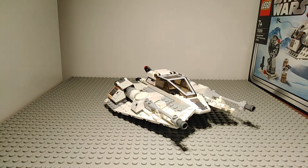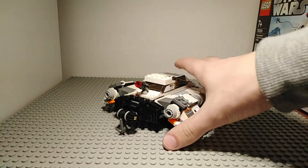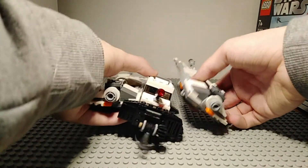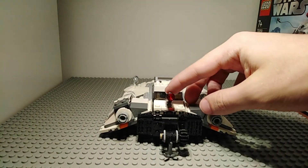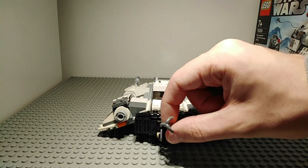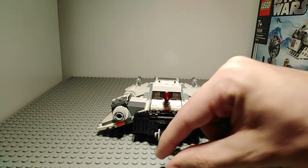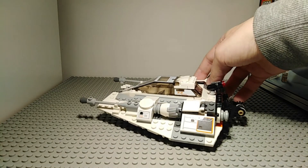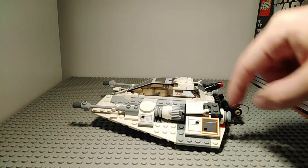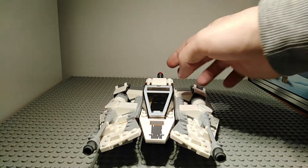Finally, we have the snowspeeder itself. It is a very detailed and good model, noticeably better than the previous version. It has a stud shooter that works the same way as demonstrated, and a cable for wrapping around an AT-AT — such as the one releasing in summer of 2020. The set has a lot of sticker details: stickers on the wings, under the flaps, and on the front of the set.